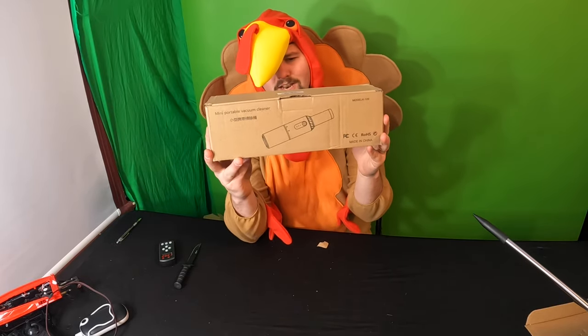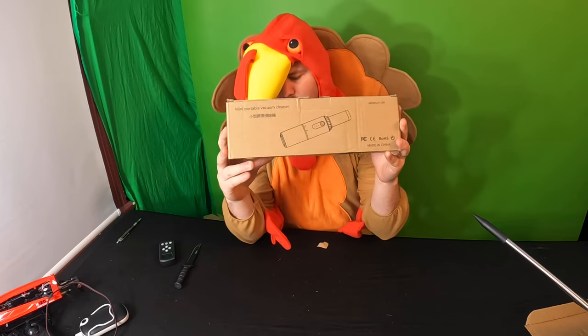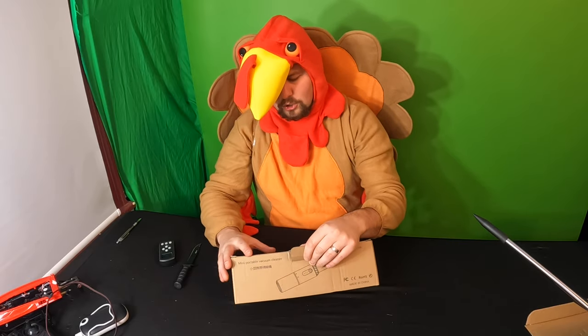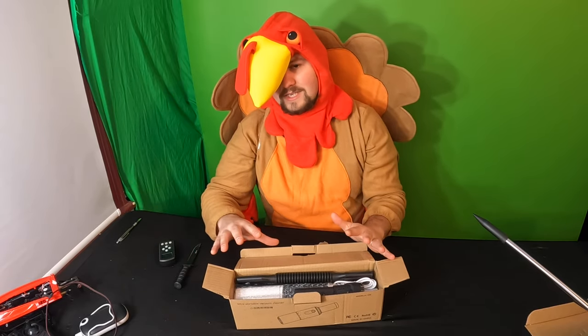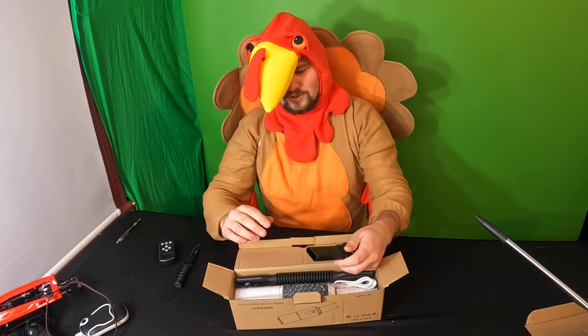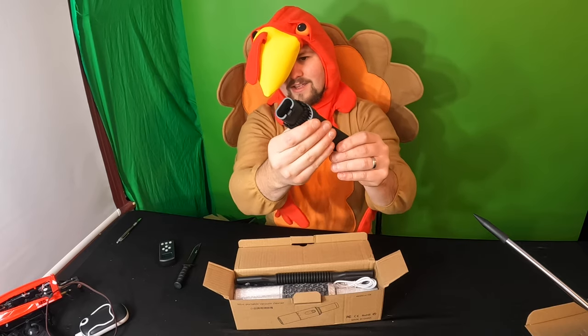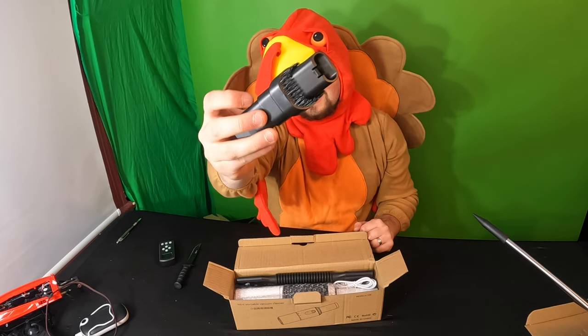Welcome back guys! Today we are reviewing a miniature portable vacuum cleaner. I'm excited because our desk always gets so messy — our keyboard and our whole office area. So I'm looking forward to this. As you guys can see, you get this end, which is great for cleaning up desk and keyboard areas and tabletops.